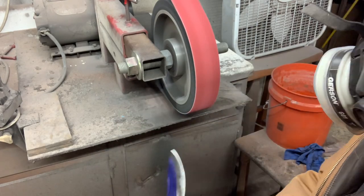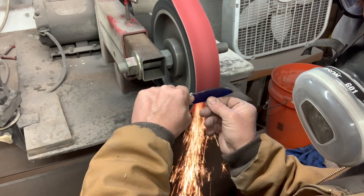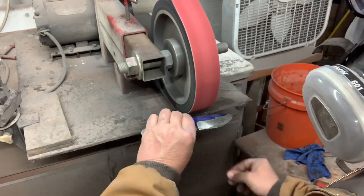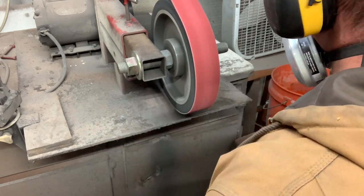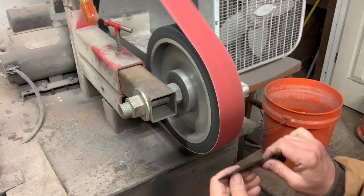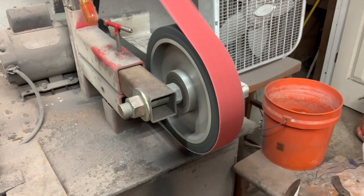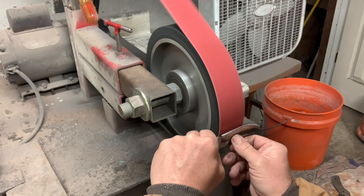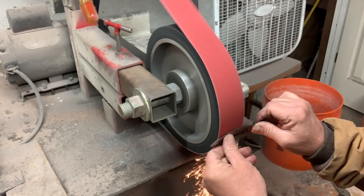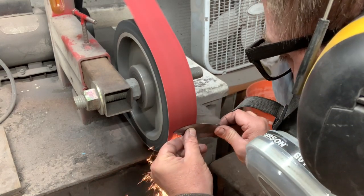The clip after this one is post heat treat, because I am the world's worst at remembering to turn the camera on for the heat treating part — just watching the colors, making sure I don't overheat the blade but making sure I get it hot enough, and it slips my mind every video. But I did quench it after normalizing, and then I tempered it in the toaster oven at 400 degrees for two hours. I tried to get the edge geometry down as thin as possible, and I go through the same progression of belts I would normally do: I start with an 80 grit post heat treat, go to 120, a 220 Trizac, 400 Trizac, and then a conditioning belt, and sometimes an 800 Trizac.